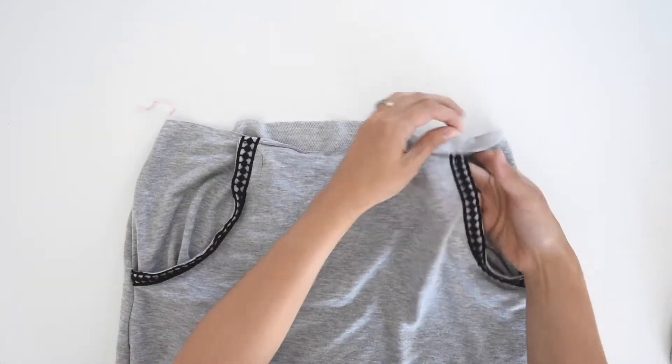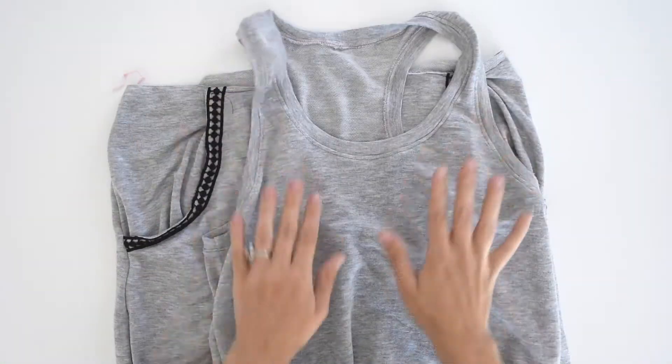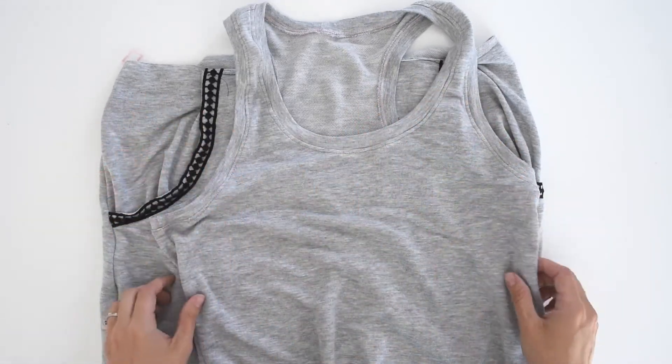To start, I have my dress here in two separate pieces. To make the full dress, we are going to have a separate top bodice and a separate skirt piece so that we can put them together with the drawstring casing.